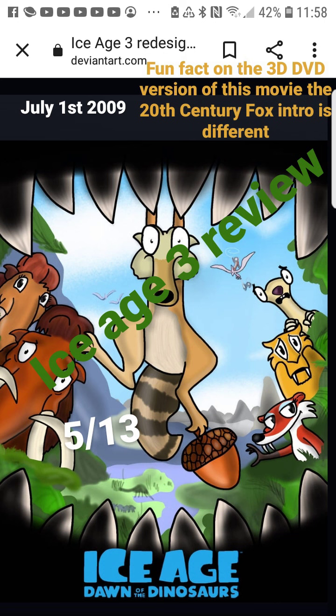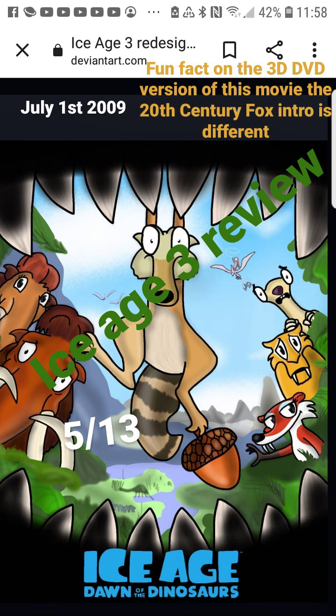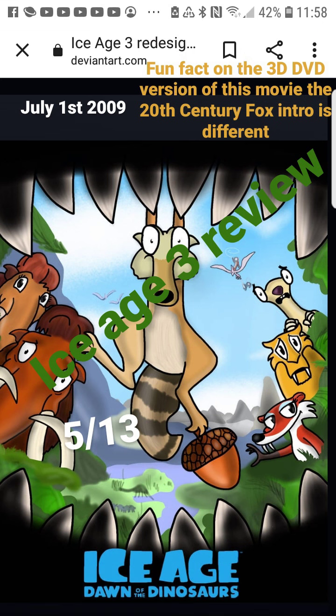There's a lot of good stuff in this movie, but there's also stuff I don't like. Manny is kind of a frustrating character, and Diego leaving throughout the beginning of the movie felt pointless — like I said, it just felt pointless.